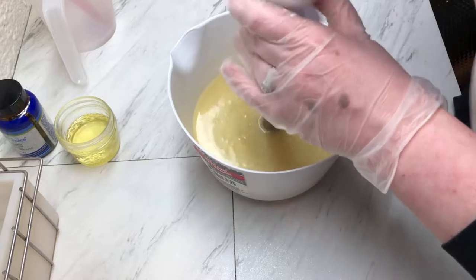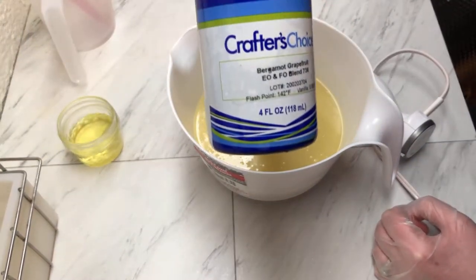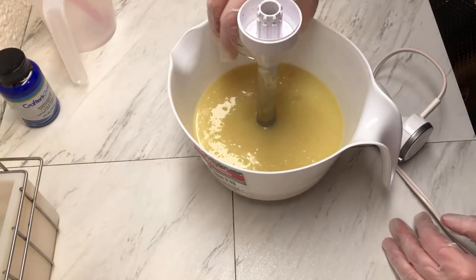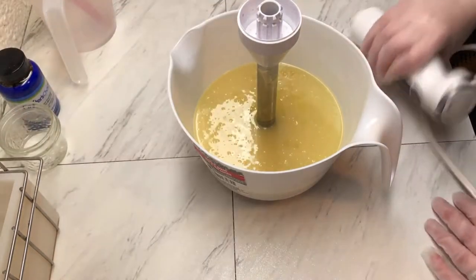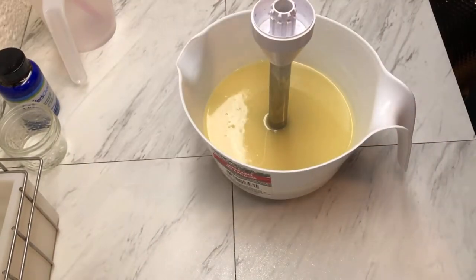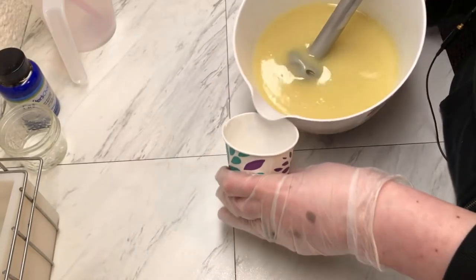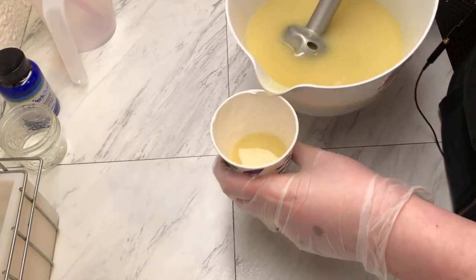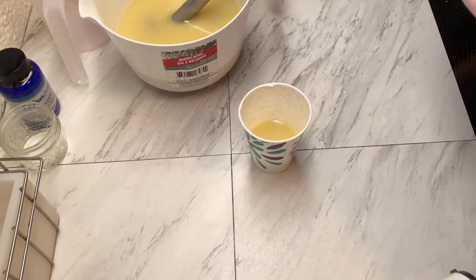The fragrance that we are using today is Bergamot Grapefruit. It is an essential oil and fragrance oil blend and it smells lovely. I'm going to split off just a little bit here, using this paper cup because I want it to look maybe a little marbled.